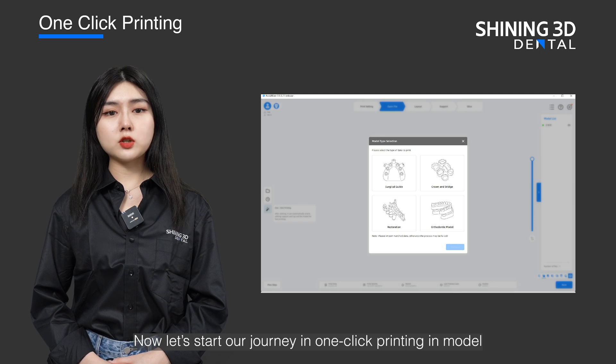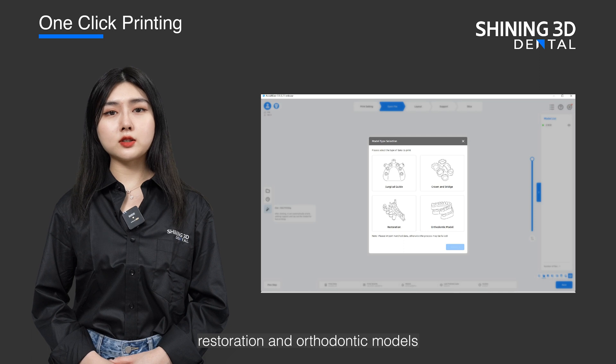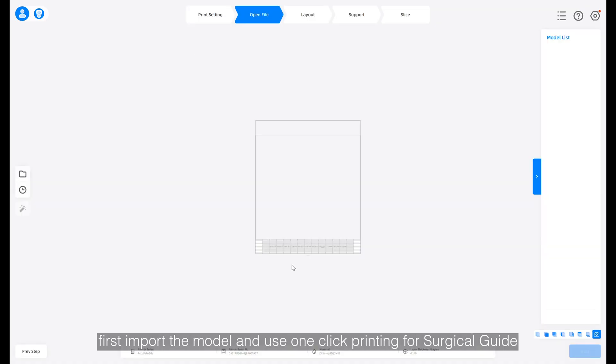Now let's start our journey in one-click printing for model, crown and bridge restoration, and orthodontic models. We are going to start with surgical guide. First, import the model and use one-click printing for surgical guide.